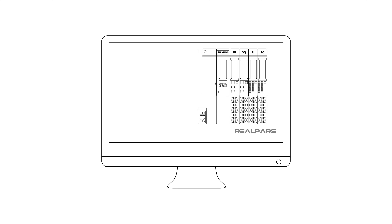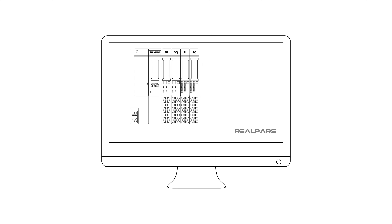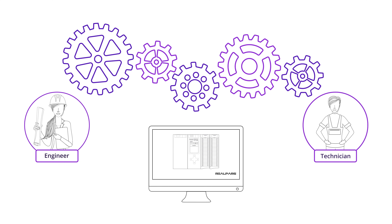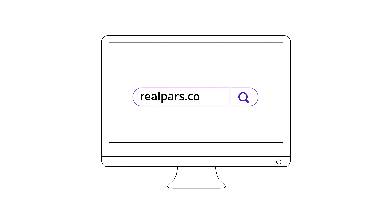Want to learn PLC programming in an easy to understand format and take your career to the next level? Head on over to realpars.com.